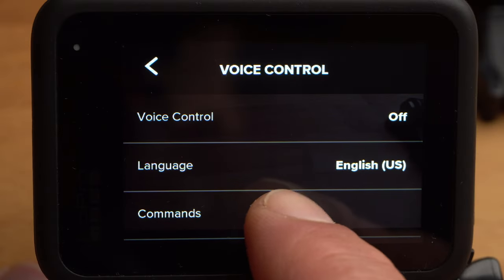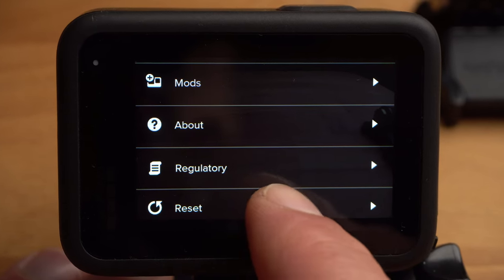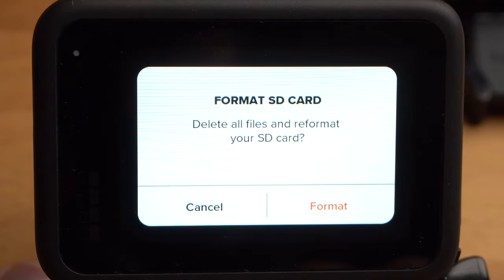Under Voice Control and Commands, you will find a list of all the voice commands with which you can control your GoPro. At the bottom under Reset, you can format your SD card — you should also do this at regular intervals, as it increases the reliability of the camera.